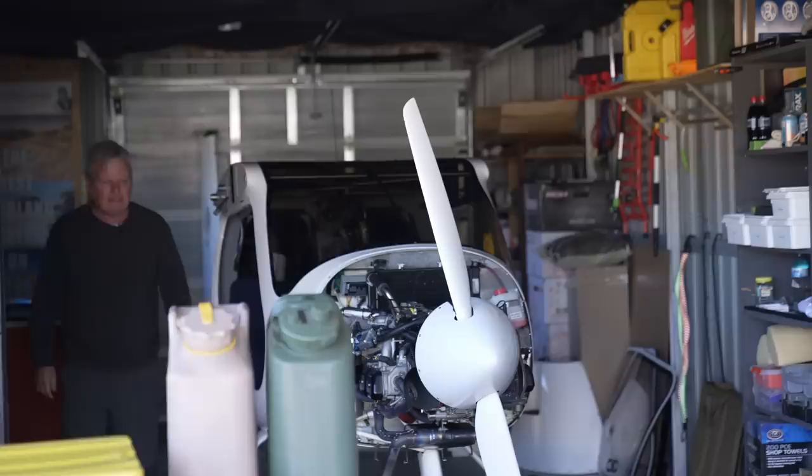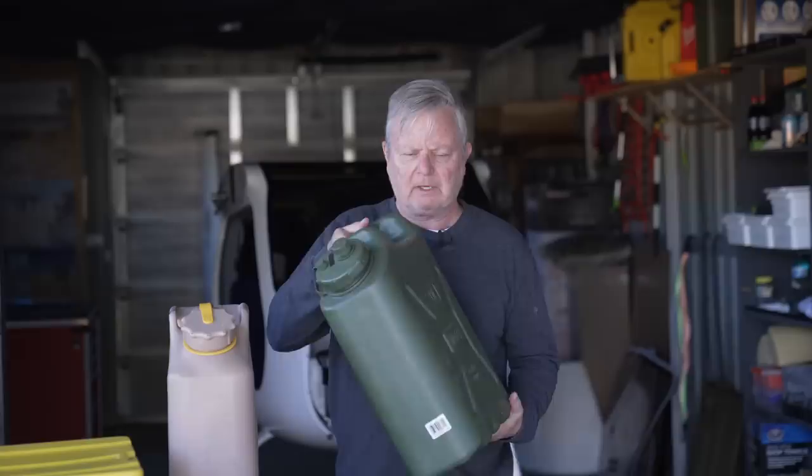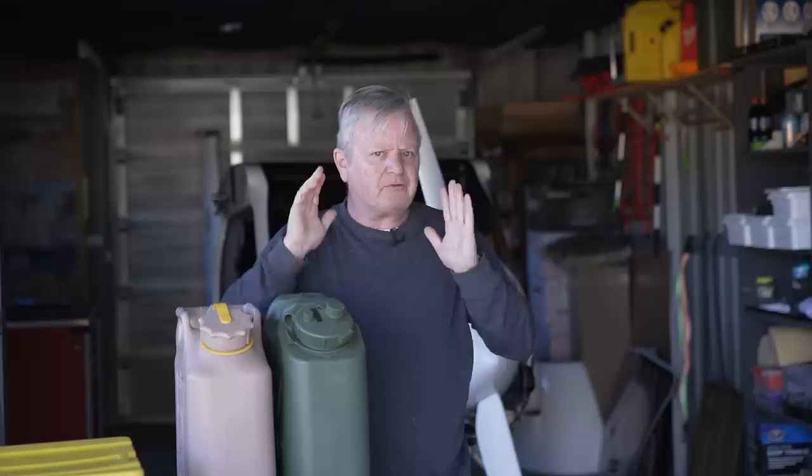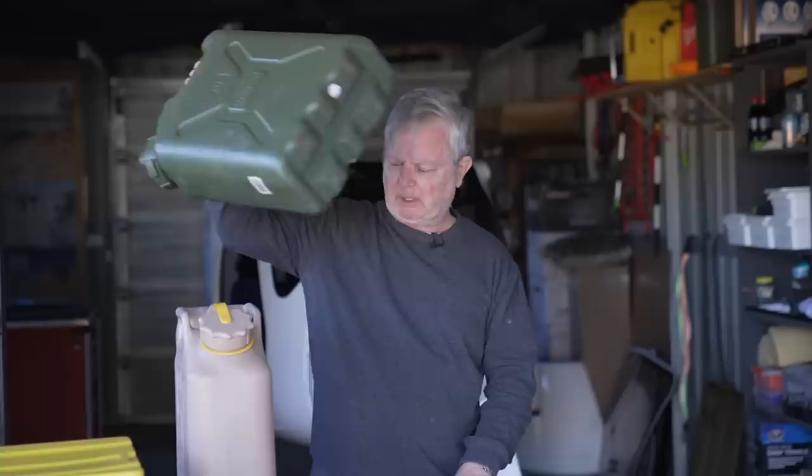For number 9: SEPTA make water, diesel, and petrol cans. They're plastic and they are of exceptional quality. These two I've had for well over a decade. They are military specification — they also make a civilian specification, lighter, but also very, very good. They're only slightly more expensive than the rubbish available from really cheap stores. You pay 15% more and you get yourself a proper can. SEPTA — thank you for those. They were donated to me well over 10 years ago.